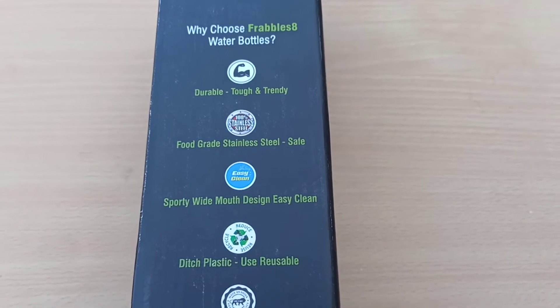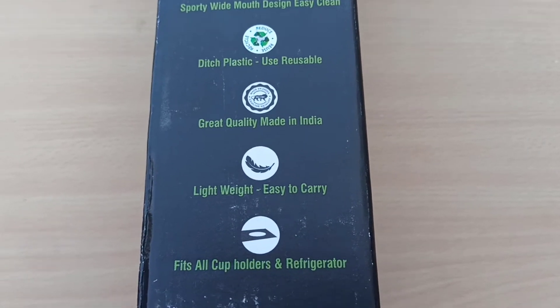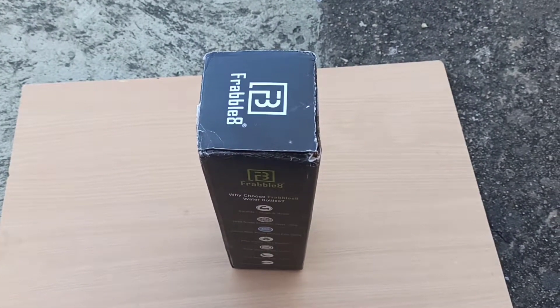Most of the top brands for stainless steel water bottles are providing only a wide mouth cap — there is no sipper option in it. So when we were looking for these bottles we came across Frabilate, which has both sipper and wide mouth design.